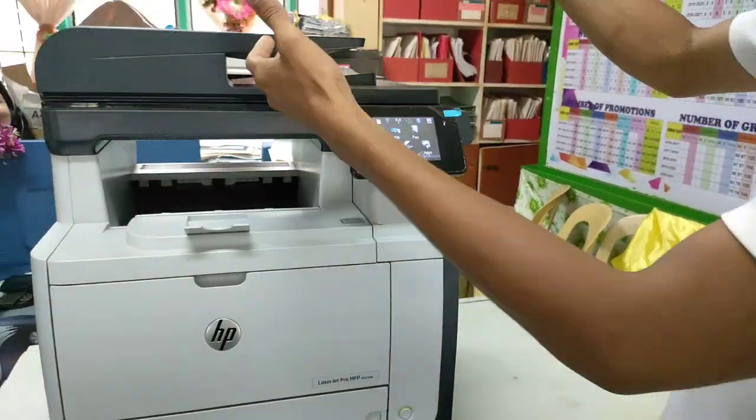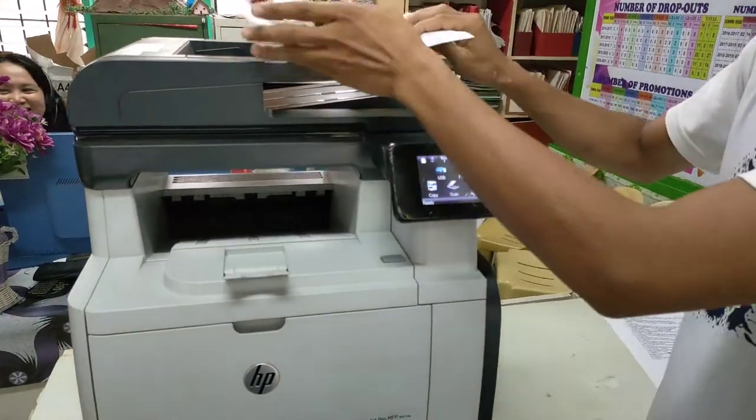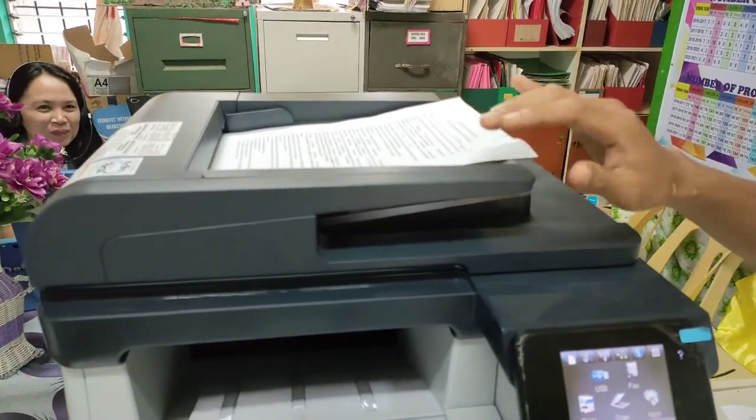First thing to do is you have to feed this paper here in this type of photocopier.